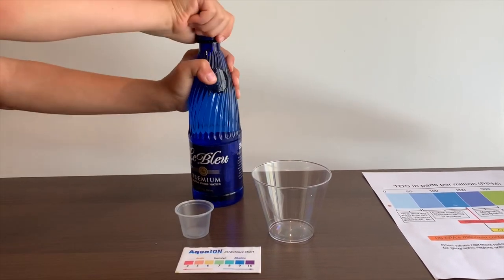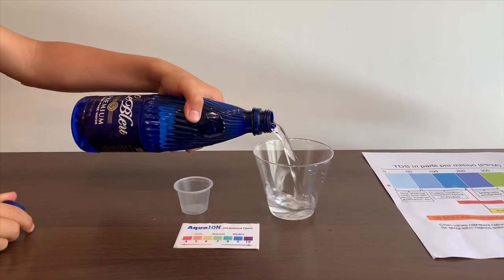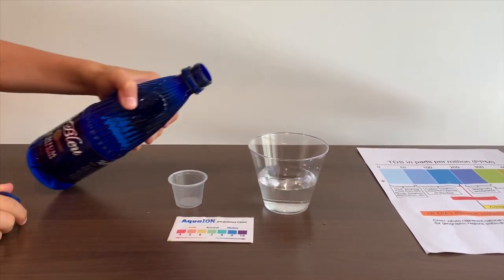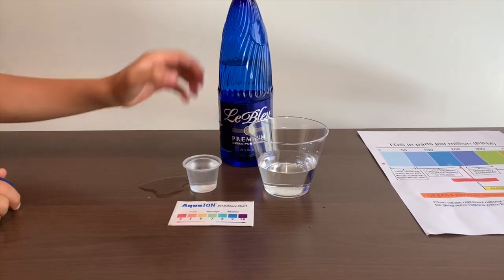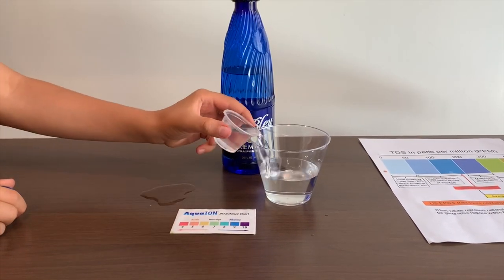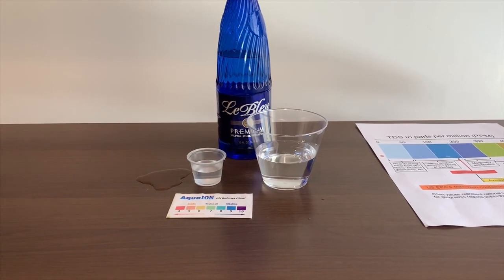Let's put some water in. This is a little too much for the pH cup, let's put some back in the TDS. First, let's test the TDS level.